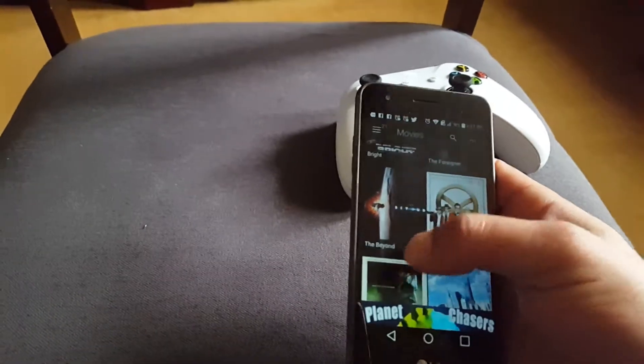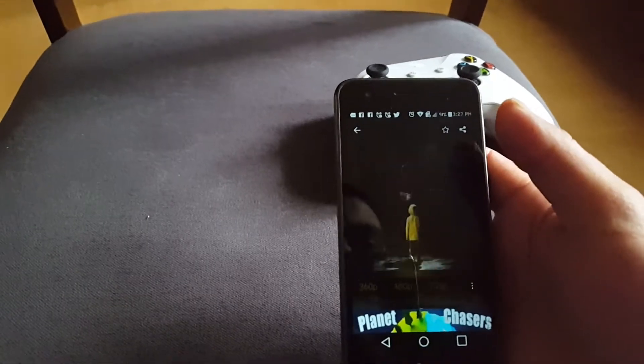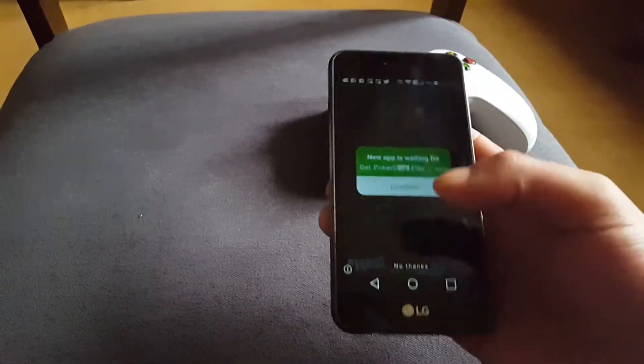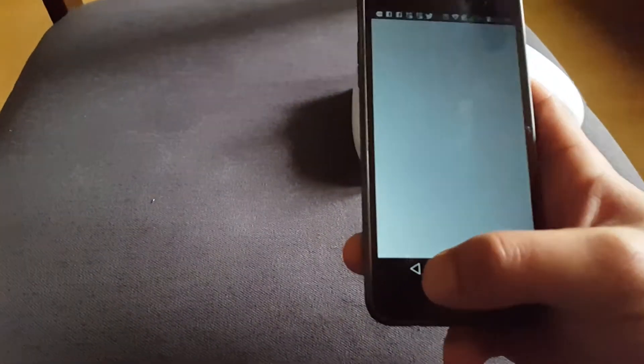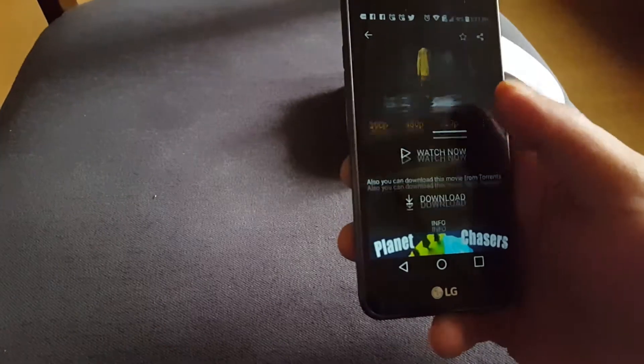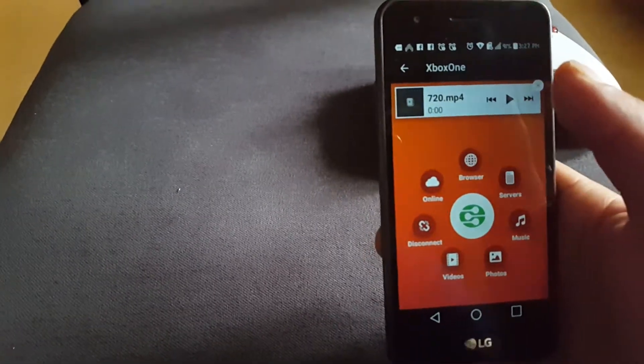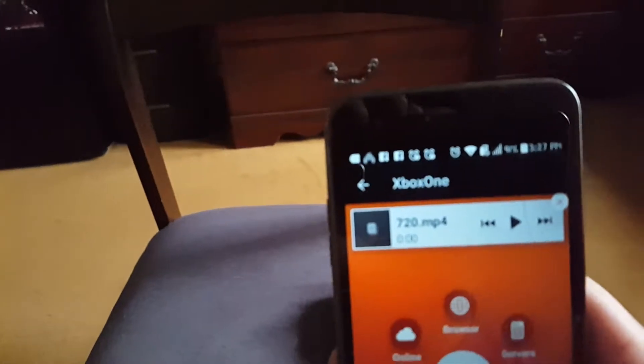Okay let me just pick any movie. There's an ad on there because I clicked on it, so you have to be careful with that — you can just press the back button and it'll take you right back. Then you click on the Xbox One logo and it starts playing.